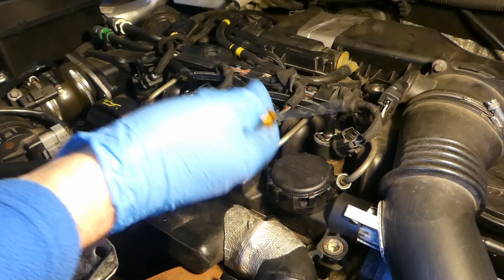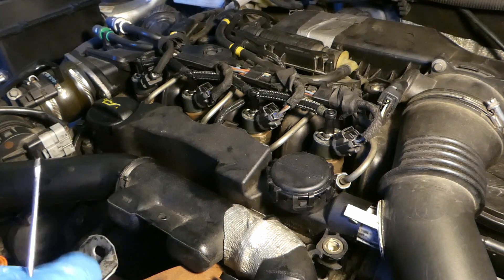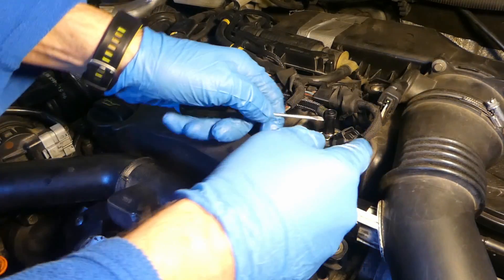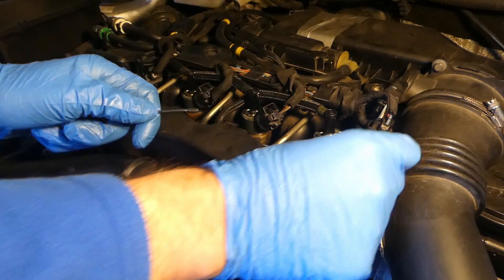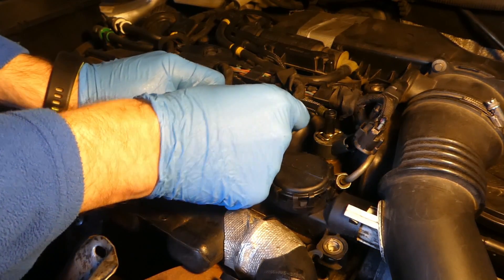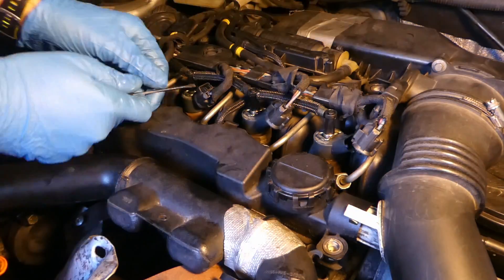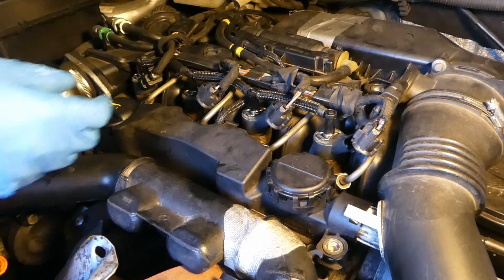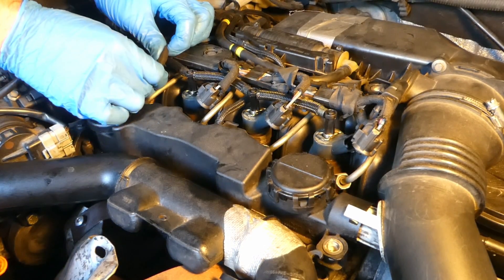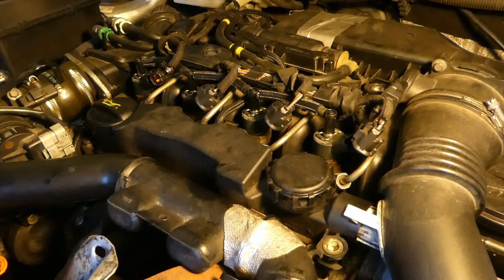The next thing is to unplug all the injectors so they don't fire — the engine will just be cranking. The oil can climb up, but it's fairly easy to do. You just lift and unplug each one. The last one you squeeze at the top to remove it. So with all four removed, I can crank it now.